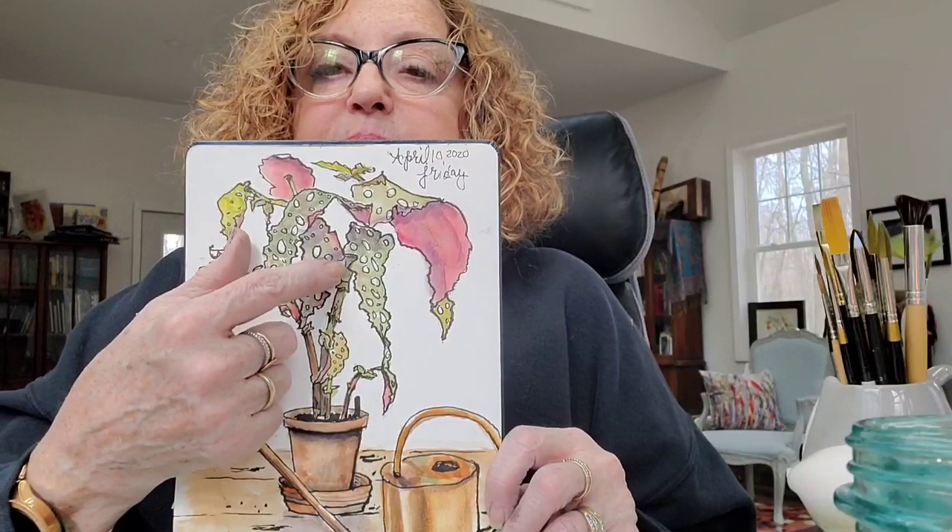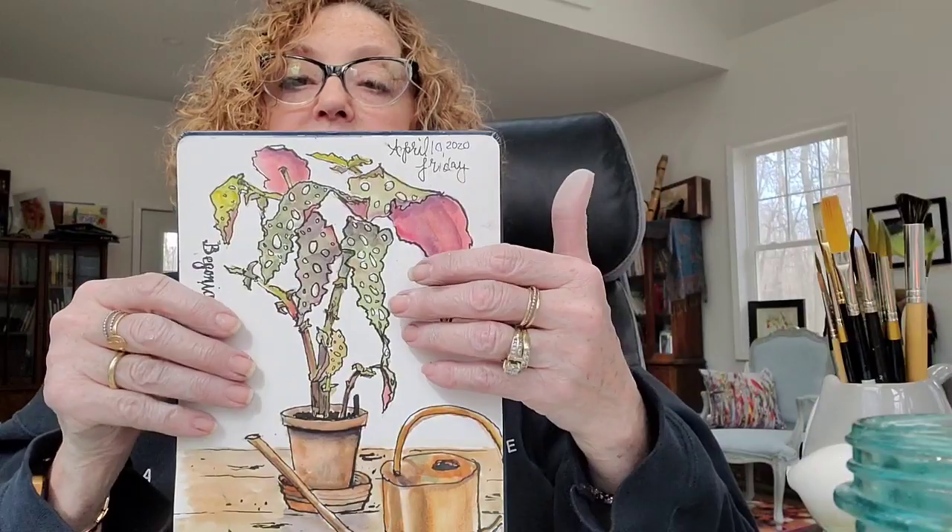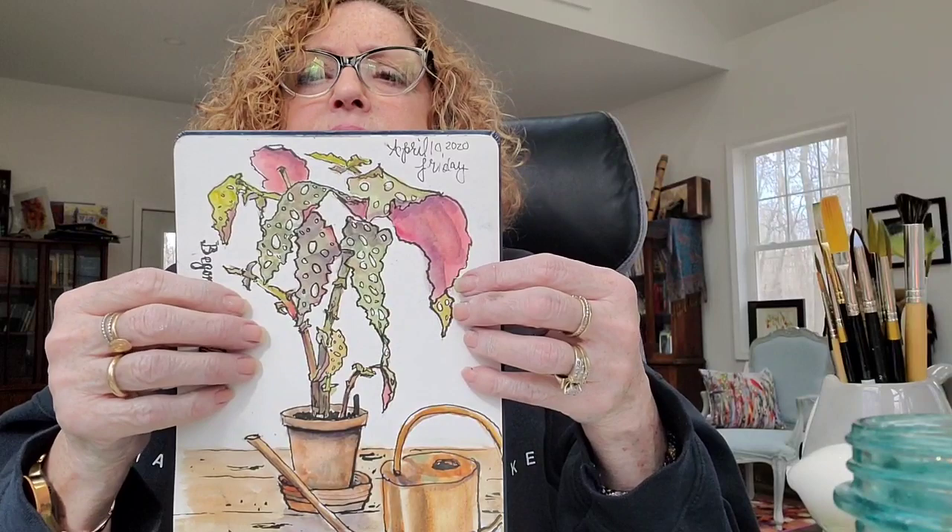In fact, on this one, more than one person thought this plant had holes in it because it matched the background. What I should have done was paint the background in. I think I'm going to do that right now — just put some gray down so this will look like it's supposed to look.